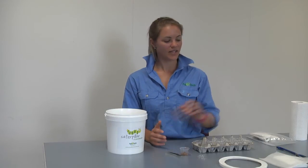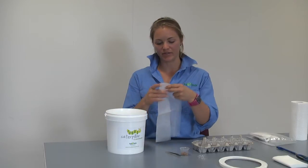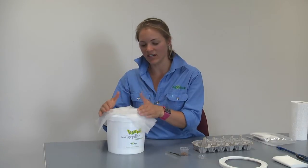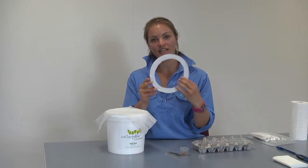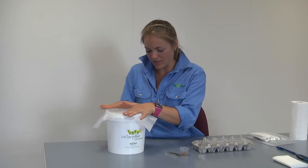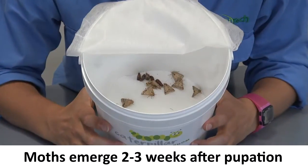Take a single sheet of the nappy liner provided in your Helicoverpa rearing kit and place it over the bucket so it covers the entire opening. Then take the lid that you cut the circle out of, place it on top, and secure it down firmly so it holds the nappy liner in place. Check your pupae daily for signs of emergence — typically this will occur between two to three weeks from when your larvae first pupated.